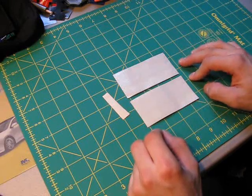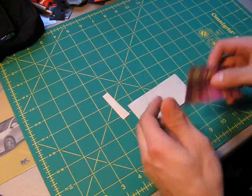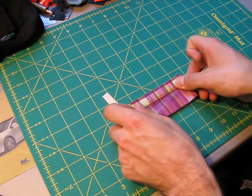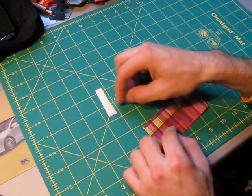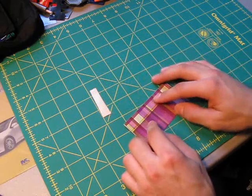The first thing you're going to do is cut out two strips of tape that are three and three quarters inches long each. You're going to take those two pieces of tape and stick them directly on top of each other, just like this. Make sure that no sticky side is exposed. You're also going to cut out a small little piece of tape that's about a quarter of an inch long, and then you're going to use that later.